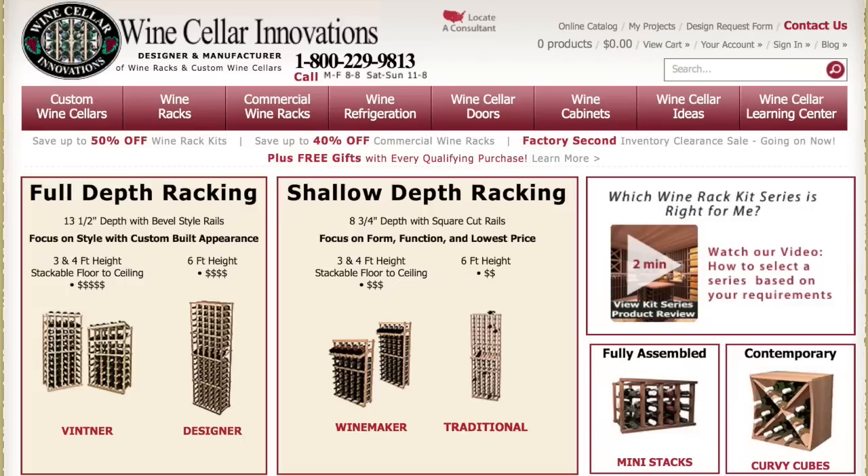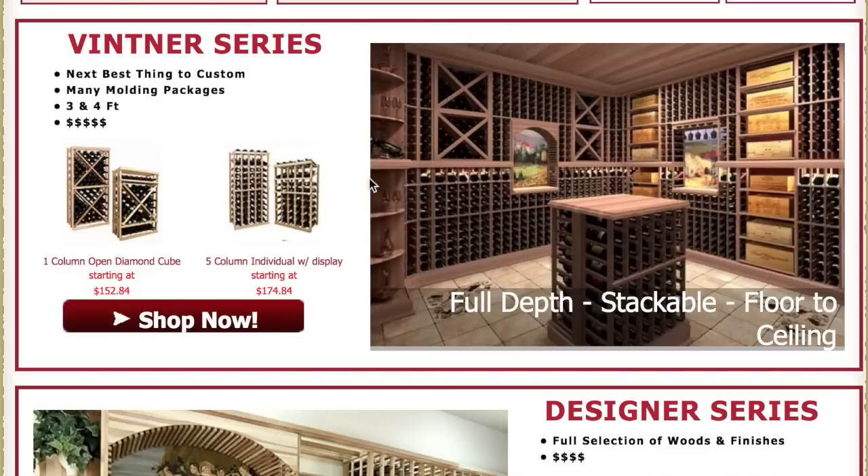Our focus is form and function to make sure we store the bottle securely yet save the most money we can for bottle space. Going back to our full depth racking, our stackable Vintners series comes in three and four foot modules. Regardless of your ceiling height, we can mix and match the units to get a floor to ceiling application. Dress it up with some moldings and you can create an extremely custom look, along with our various options of woods and stains.